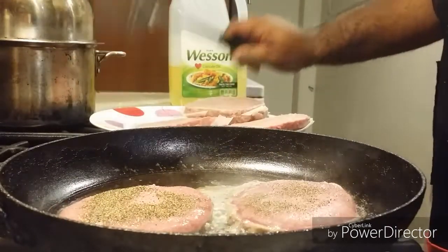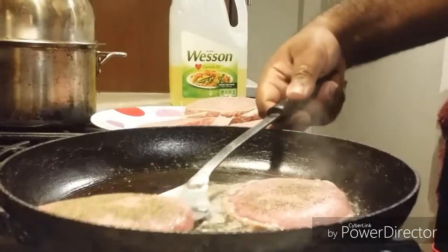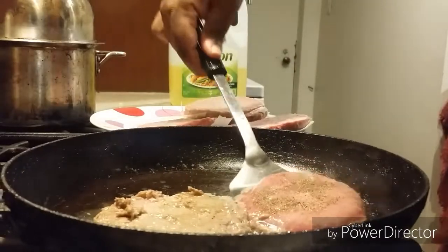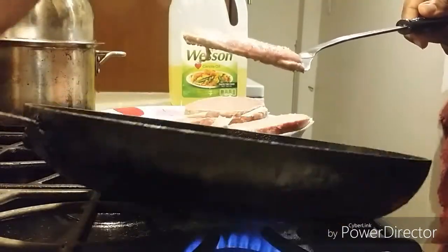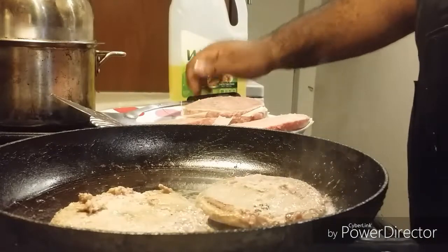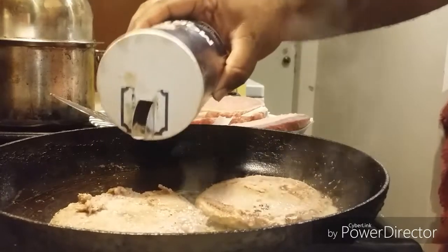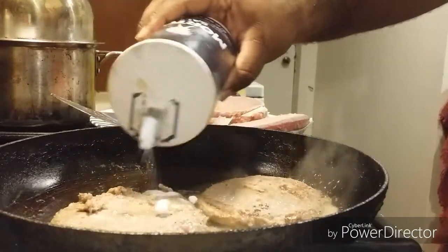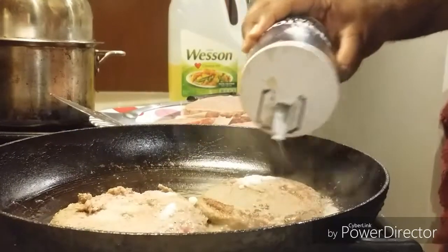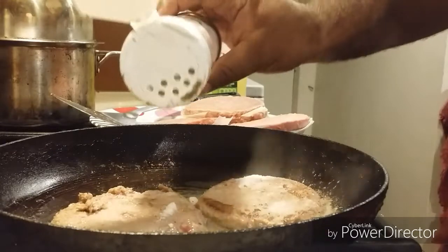All right, everybody, we're going back to the show. Now I want to flip — I'm going to flip our first two burgers. Season them up once again. Then season with salt and black pepper.